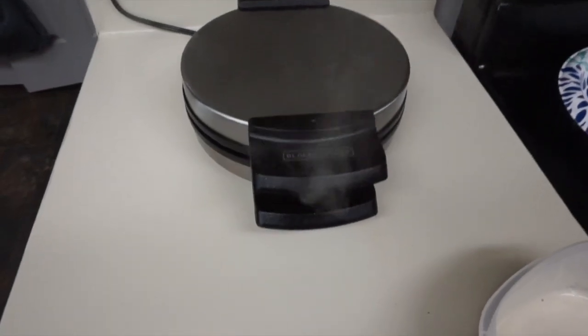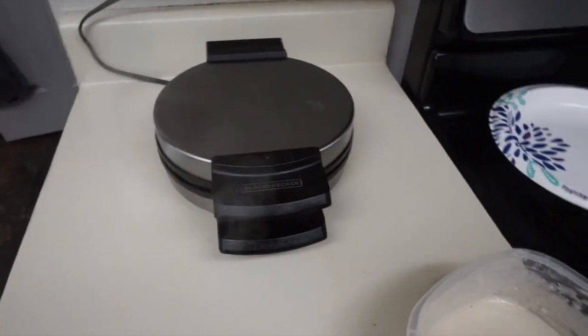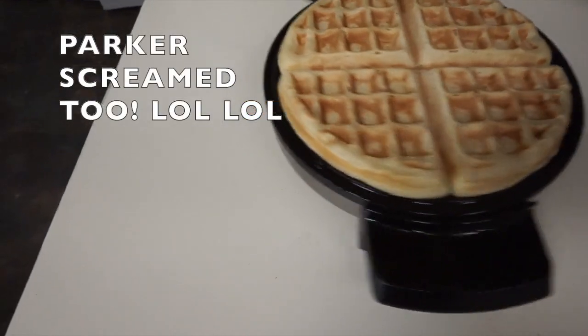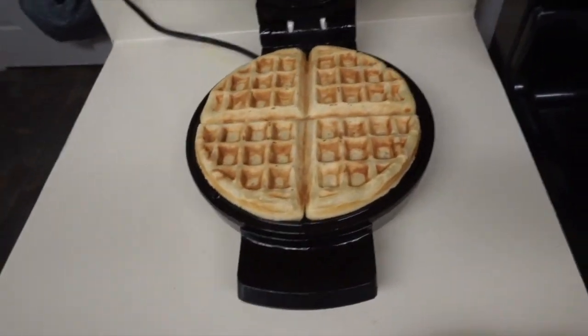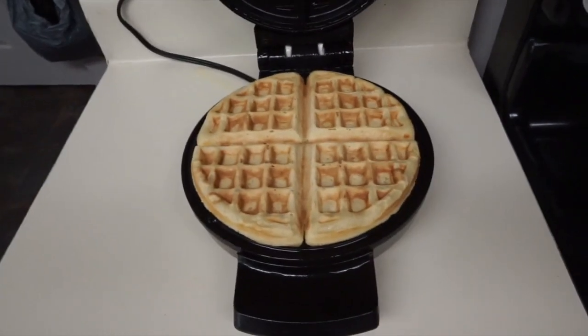Y'all, I see some steam coming out — this is the moment of truth. My light went off, which tells me it is ready. I'm nervous. Oh my gosh, it worked y'all! I honestly did not think this was gonna work — I really thought this was going to be all stuck to it. Oh my gosh! So I'm going to take it out and put my powdered sugar on there.